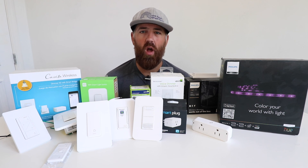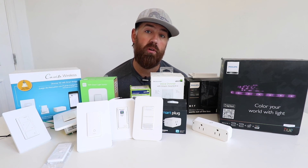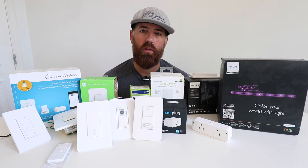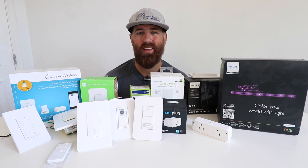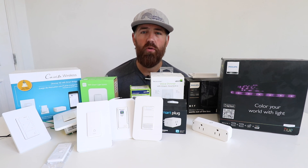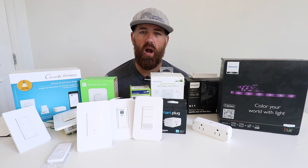Overall, any of these are good options for smart home control — whether you want to control your smart lighting or remotely control devices from your phone or with voice assistants like Alexa, Google Home, and Siri. I hope you now have a better understanding of how to use these in different applications within your smart home. Thank you for watching. If you want to support us, please subscribe, give us a thumbs up, and click on any of the links below to learn more about smart homes.